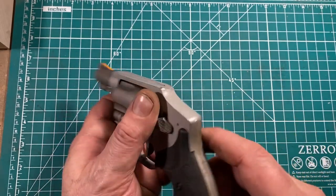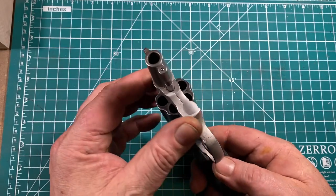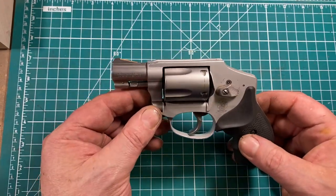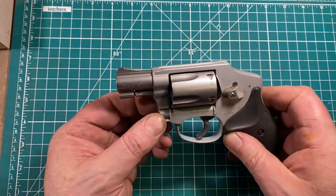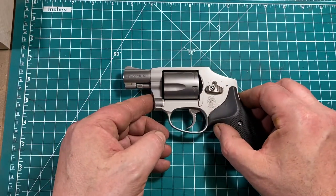This gun has a lot of evidence of carry — it came to me from a friend of mine who carried it a lot. A simple gun with a simple purpose: concealed carry and self-defense. Apparently people think it's still up to the job because, again, best-selling revolvers in America.